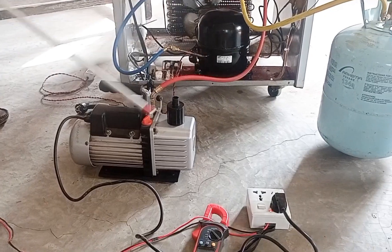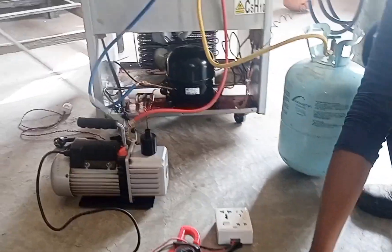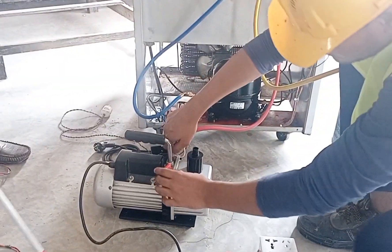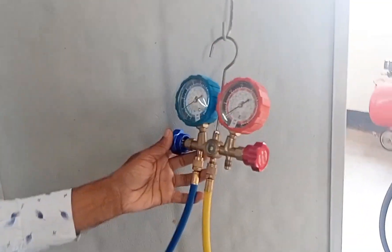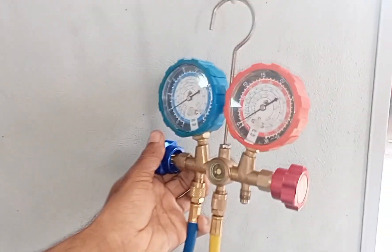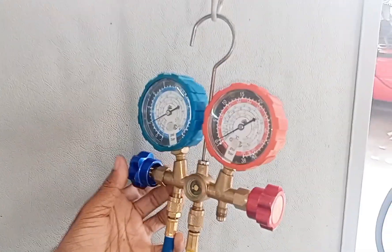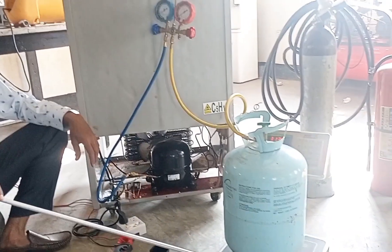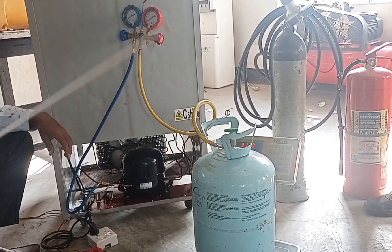I am going to put the gas in the refrigerator, so I am going to charge the gas in the refrigerator and charge the gas in the refrigerator.